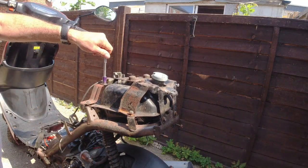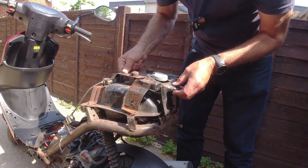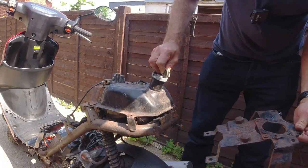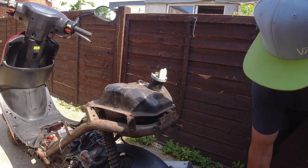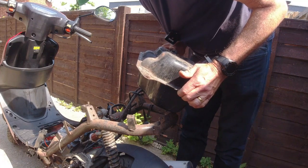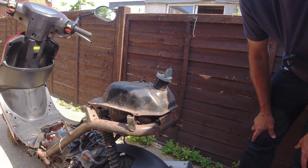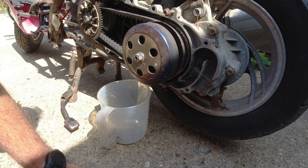I'll go through and get these out and then we'll come back to you. Okay, they're all out now so that will come off separately. I'll take this out for a minute and that one should also come off. There we go. There's petrol in it, might have to drain that. Maybe we'll powder coat it, we'll see.